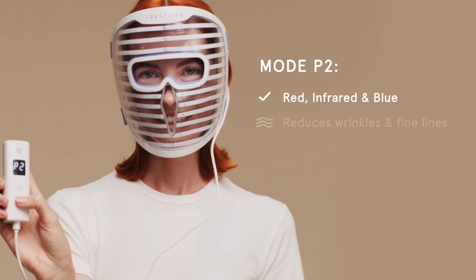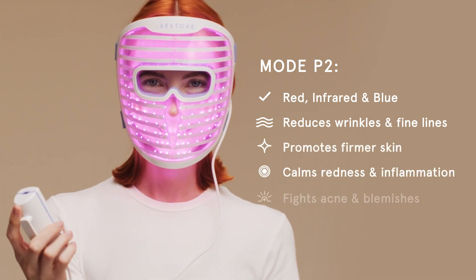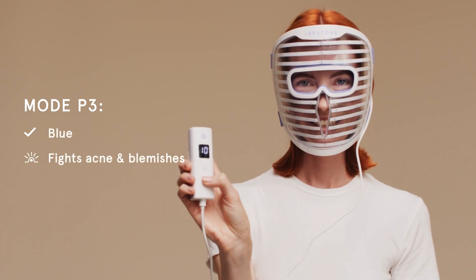P2 mode uses red, infrared, and blue wavelengths to fight bacteria and fade blemishes. P3 mode uses blue wavelengths to promote clear skin and oil control.